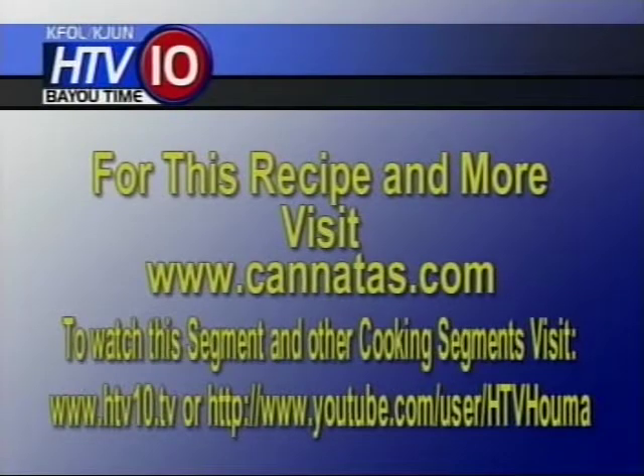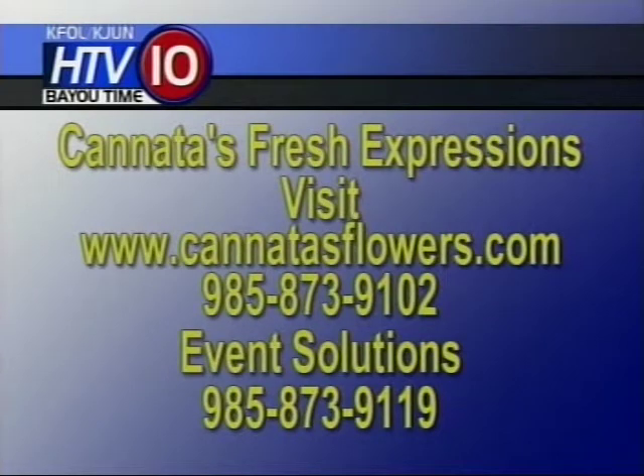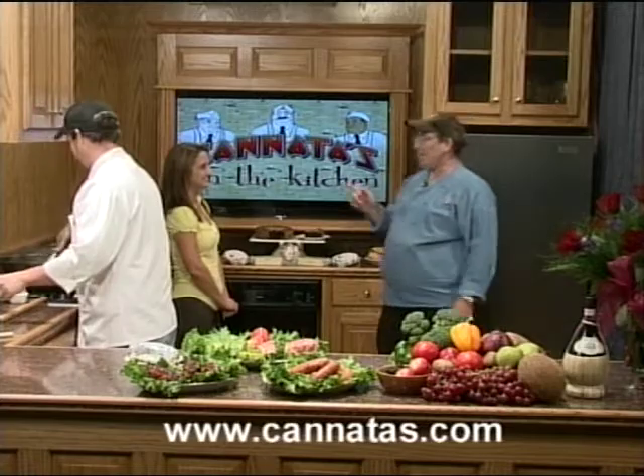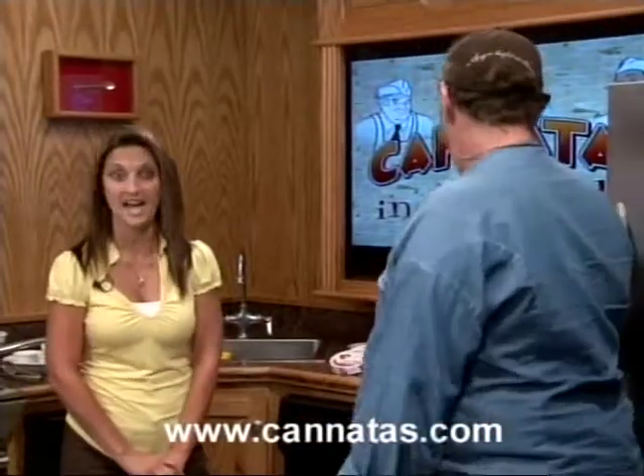For information on these recipes, visit www.kanatas.com or the link to HTV at www.htv10.tv. For your flower arrangements, visit www.kanatasflowers.com or call 985-873-9102. If you're planning a special event, the Event Solutions number is 985-873-9119. We are your event solution. Flowers make every day extraordinary — even for Dad.